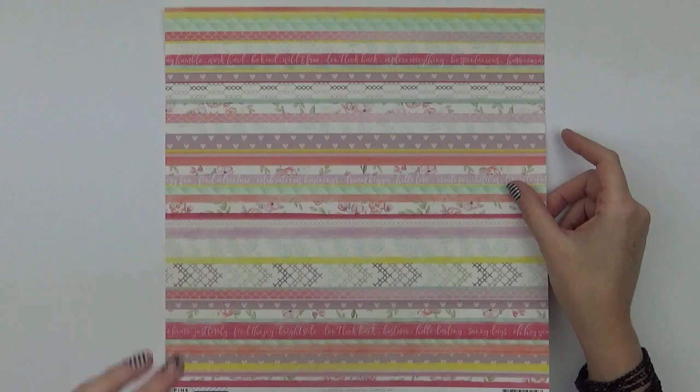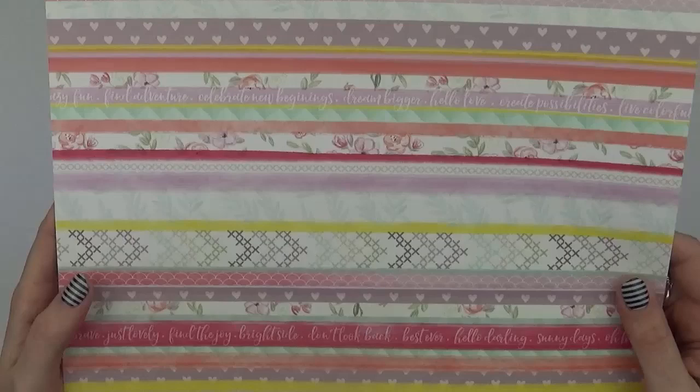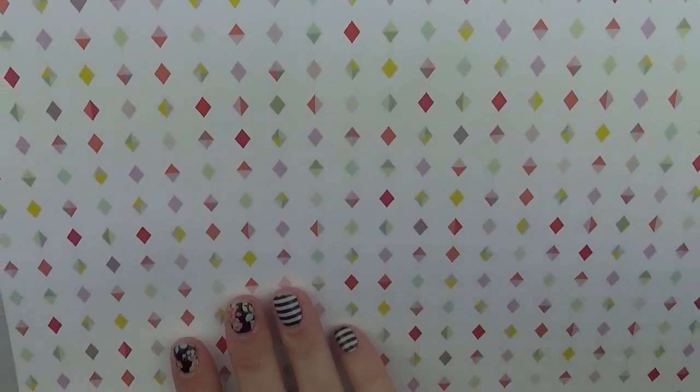There's a shape design on the back of number eighteen as well. Number nineteen is a stripped paper using lots of different colours, along with some text, floral prints, and cross stitch — some of the patterns within the collection but in a strip design. On the back is a multicoloured diamond printed background.